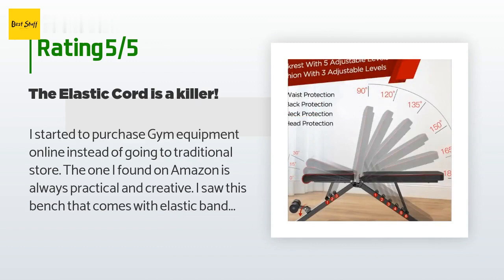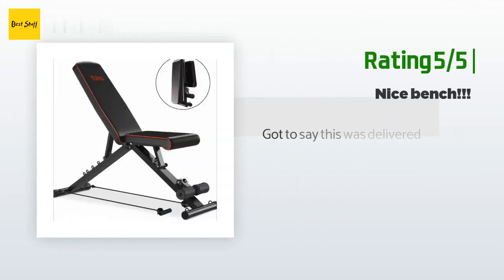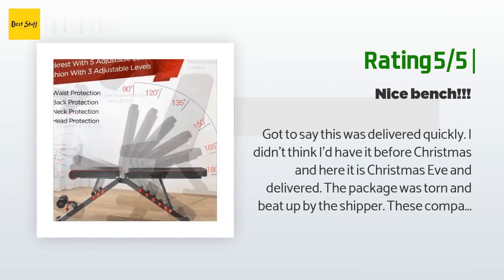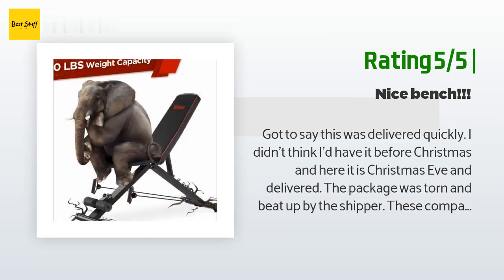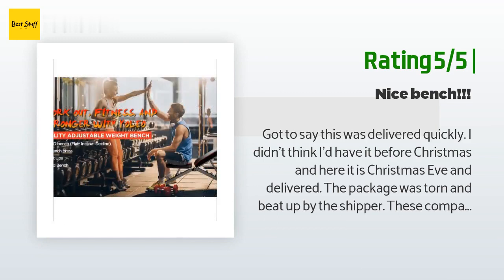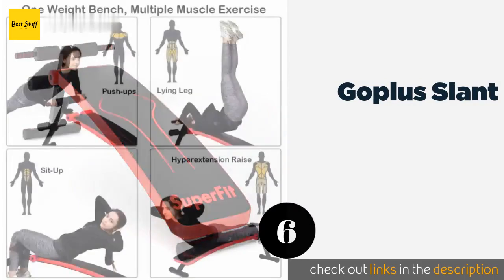Another happy customer said: got to say this was delivered quickly — I didn't think I'd have it before Christmas and here it is Christmas Eve and delivered. The package was torn and beat up by the shipper; these companies really need to pack their stuff in double-walled boxes. Otherwise, the bench had no marks or scratches. The bench is practically put together — only four pins you have to put in and the leg cushions you have to install. Easy peasy. Seems sturdy and well padded.